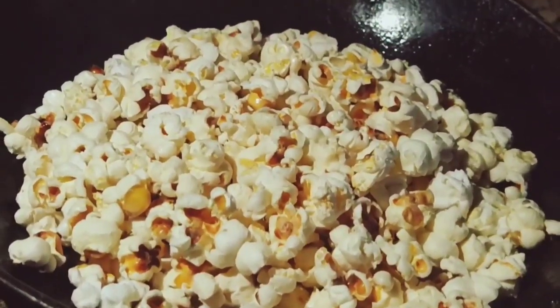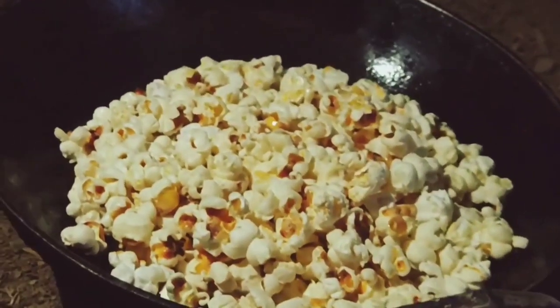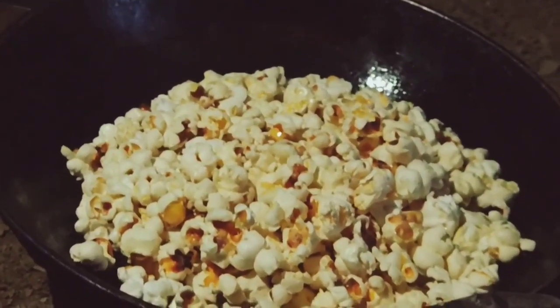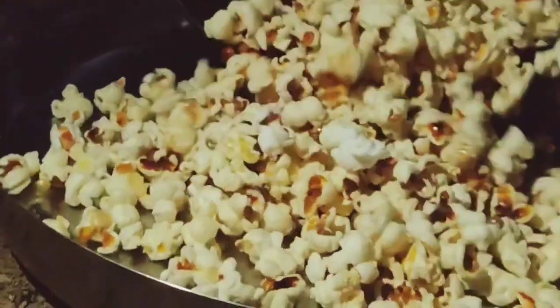We will taste it. So now we will put it on the plate and check how the popcorn is ready. The little master chef has put it on the plate.